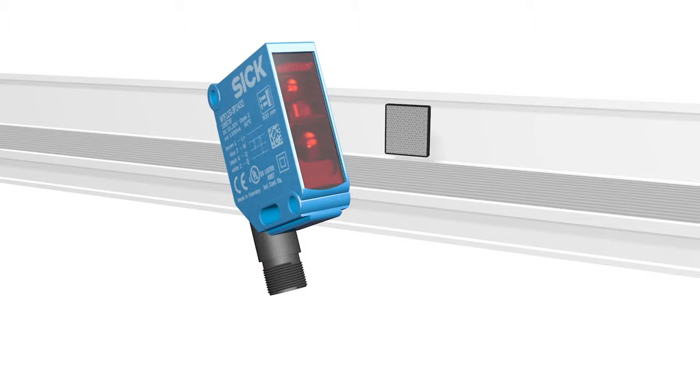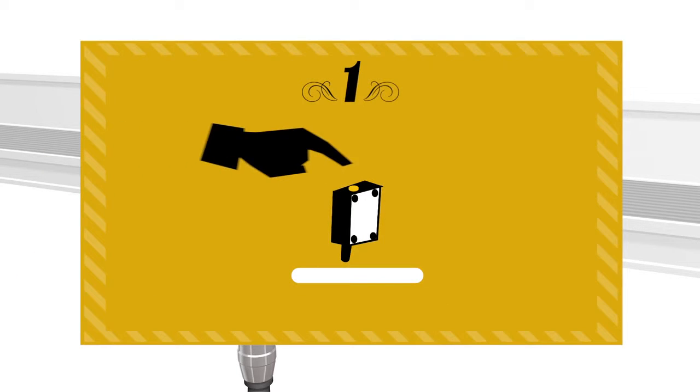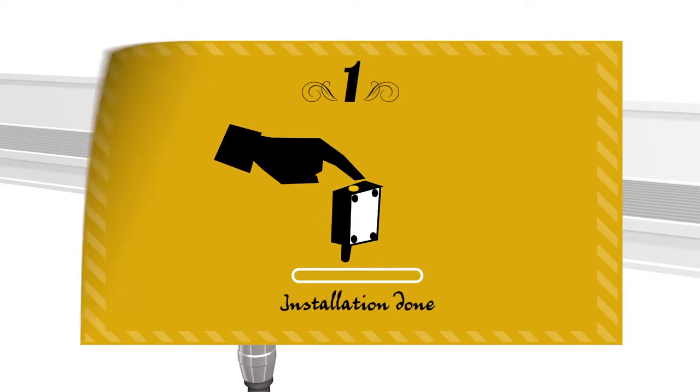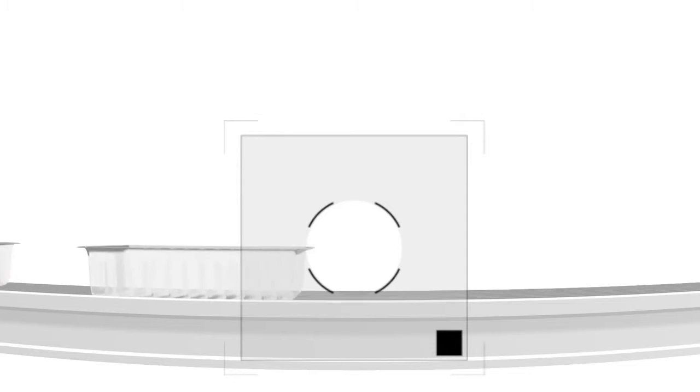If it wasn't for the new TransProtect — the sensor that makes these problems disappear. Installing a reflector is now a thing of the past, since TransProtect was designed for use with the machine's railing or walls. Step 1: simply point the TransProtect at the spot where your reflector used to be and press the Teach button. Step 2: well, there is no step 2. As you can imagine, this saves a lot of installation time.